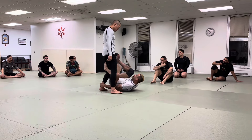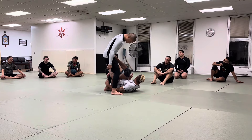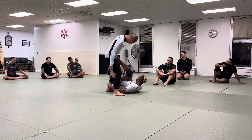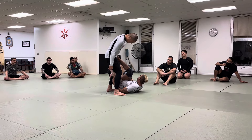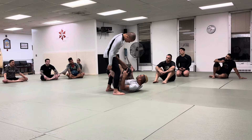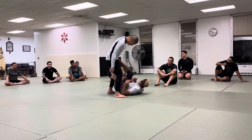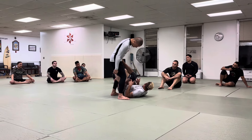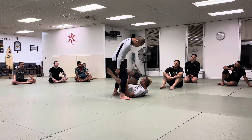To get into the false reap, I'm going to go into a reverse de la jiva. This is going to be my best and most effective entry. Yes, there's shin on shin, there's a butterfly entry, but for beginners starting to learn a false reap, the easiest way I've found is to go into a reverse de la jiva. Now, who here is not familiar with the reverse de la jiva?